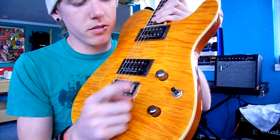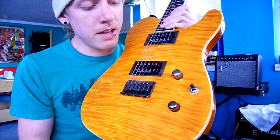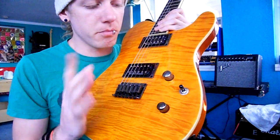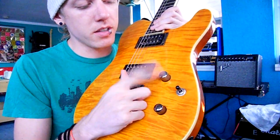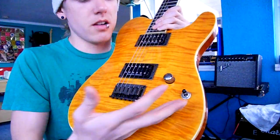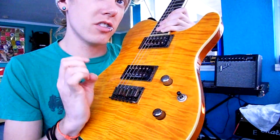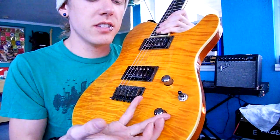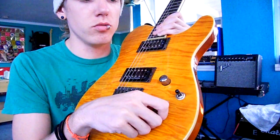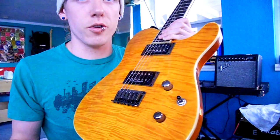These are your controls. You have volume — every guitar is different, some have more than one or ones you can pull. But simply put, this is the volume to your pickups. Your tone is for when your guitar has too much high-end, like too much treble — you just turn this down and it takes all the treble and bite away. Turn it all the way up and it's a very clear, crisp sound.